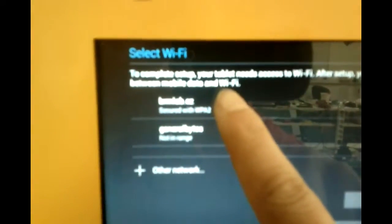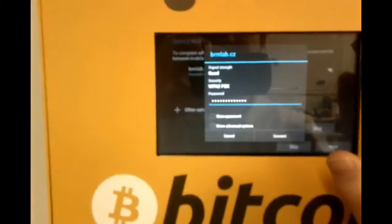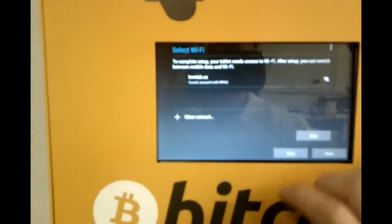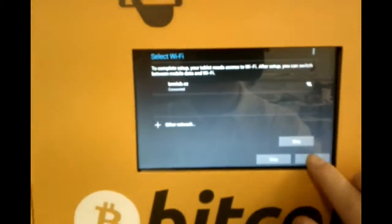Now we click on Wi-Fi setup. We choose PermLab and we enter the password, which I'll not show you. Wi-Fi password is inserted. So I'll click on connect. Wait a little bit. Then IP address connected. And then I click on next.